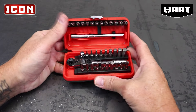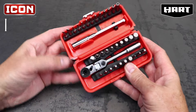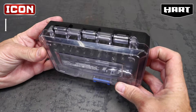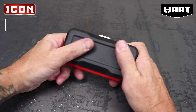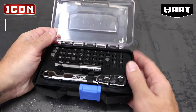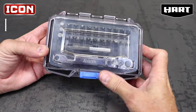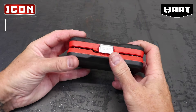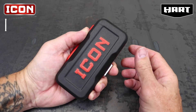For case design and quality, Icon comes out on top by far. Some serious thought was put into the Icon case — it's compact enough to fit in your pocket, while the Hart kit would only fit in a cargo pocket. The Icon case has rubberized overmolding and a spring-loaded latch, compared to the Hart, which is a rigid clamshell-style plastic case with a sliding latch. When you hold the Icon set, it just feels like a quality product.